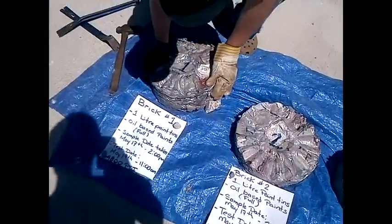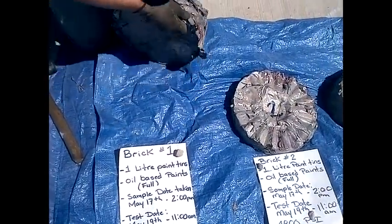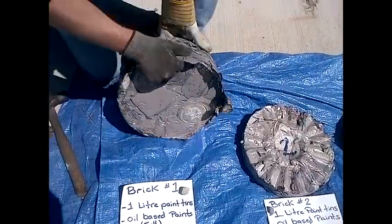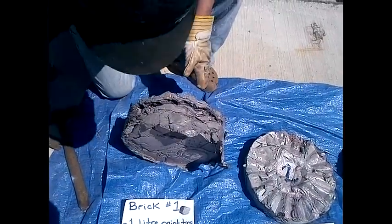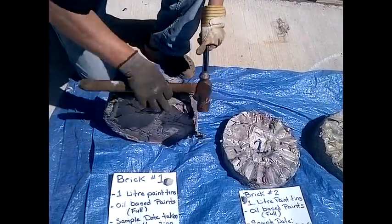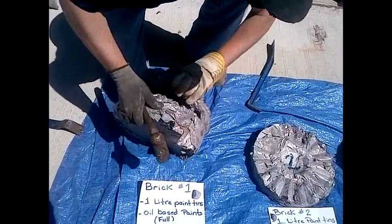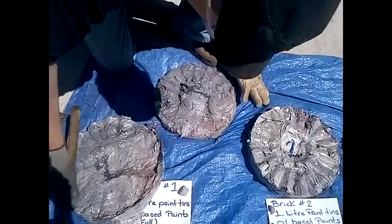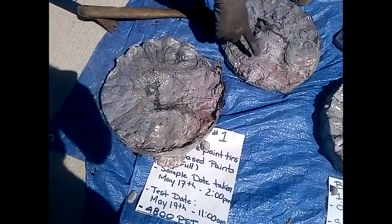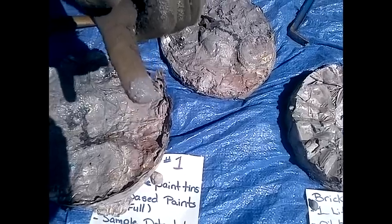Brick number one at 4800 psi — I'm going to attempt to break one of the layers open. I've already started it just so that we can see how much oil-based paint is actually trapped inside. As you can see, inside that section we have a thin layer of oil-based paint.